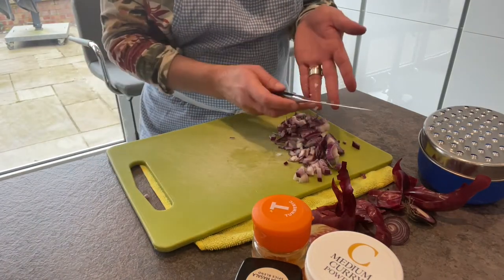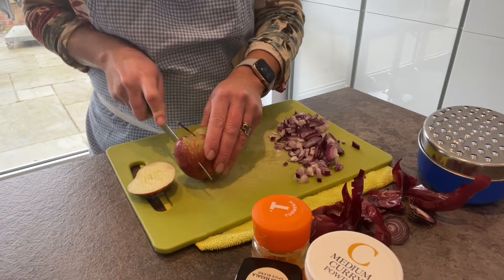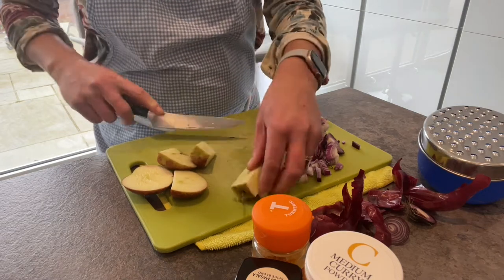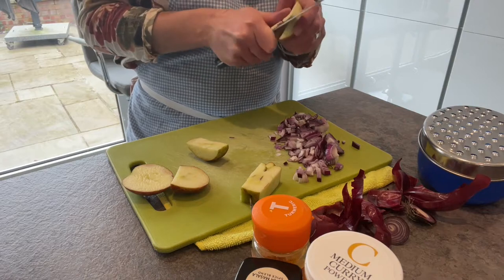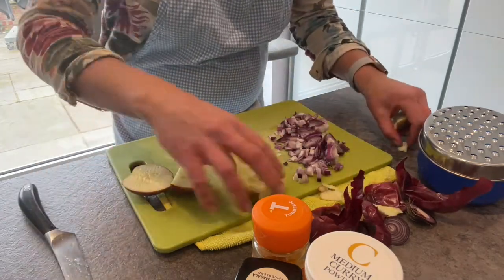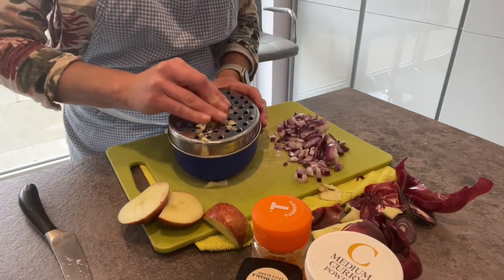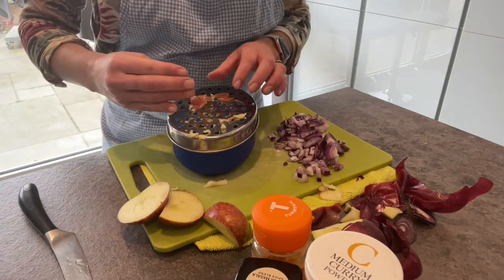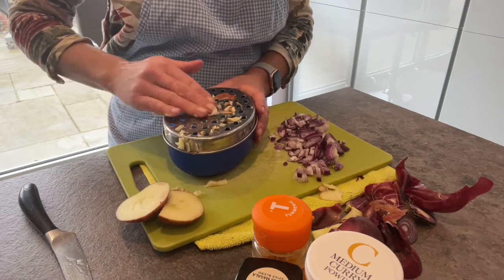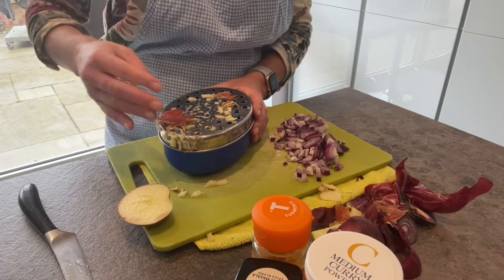So that's my onion all prepared — I'm going to push that to one side of the chopping board. Next I'm going to prepare my apple. It might seem a bit weird having an apple in a curry, but it sweetens it naturally and it actually brings out the flavor. Just remove any last bits of core from the apple, then get the grater and grate your apple. You don't have to worry about peeling it because you can add the peel in — the peel tends to come off the grater anyway. Just be careful you don't grate your fingers when doing this.